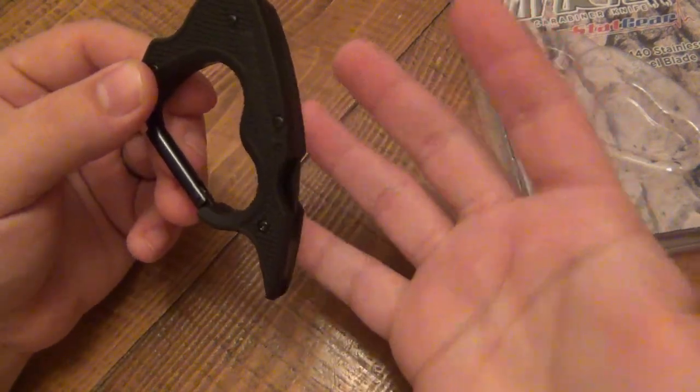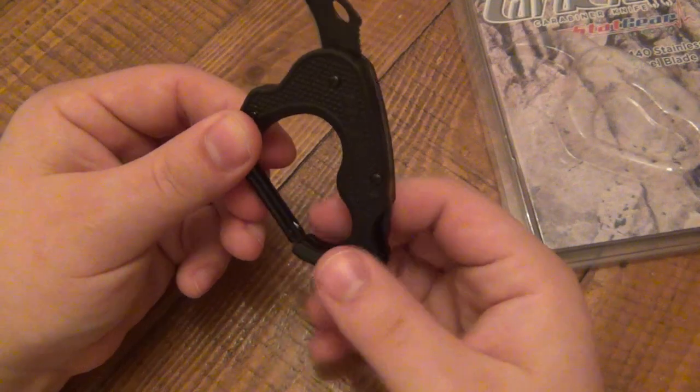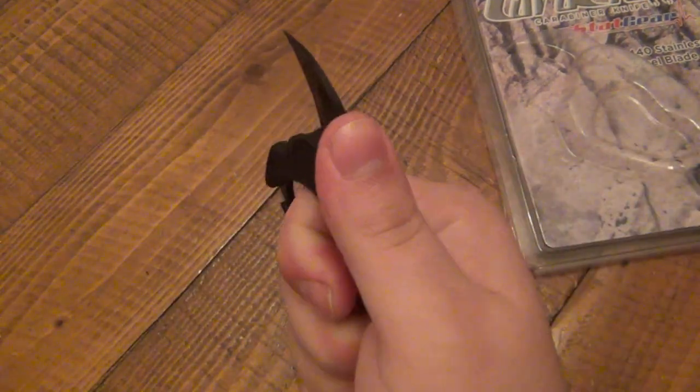That's just because I happen to have some chubby fingers. If you have a normal skinny finger, it shouldn't be an issue. If you have big, fat, chubby fingers, do consider that it might be a little uncomfortable right here, just in that bottom portion when holding it in a forward grip like this.